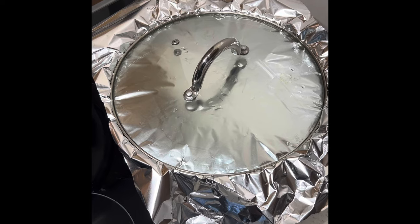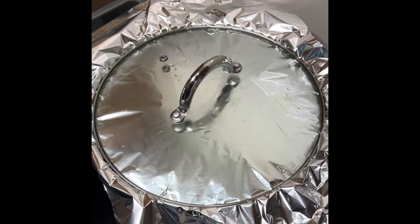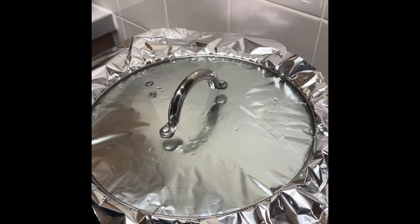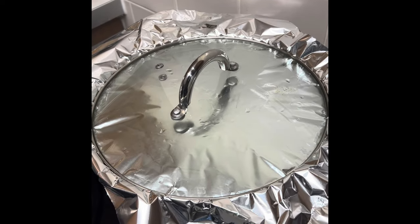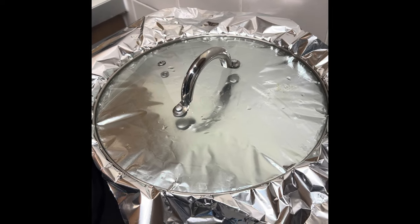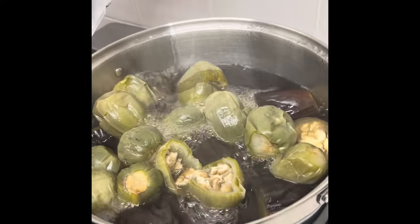All right, we are back now. I actually covered it up with foil behind the camera to make it cook faster. This has been on for about 15 minutes. I'm going to turn up the heat now.